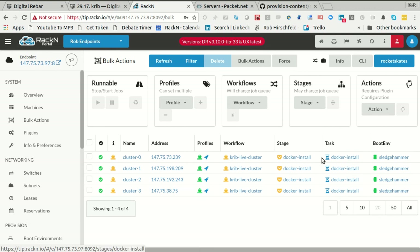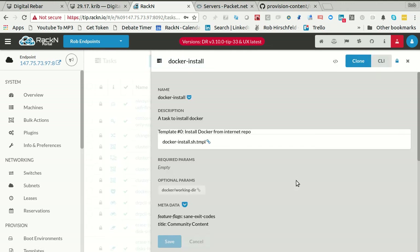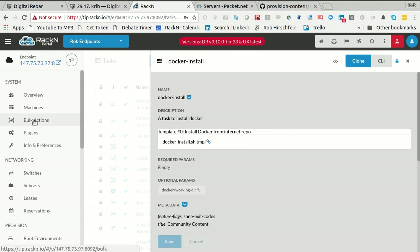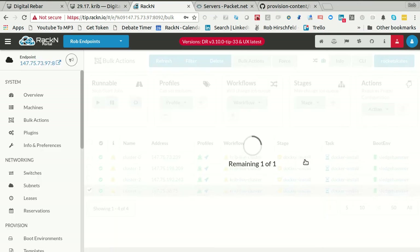Docker install is pretty darn slow — it's about 90 seconds to install Docker, and it's the longest stage in this. When I'm done, I can say, you know what? I never liked that machine anyway, I'm going to remove it. If I do that and delete it, Packet is going to tell Packet's API to remove it.